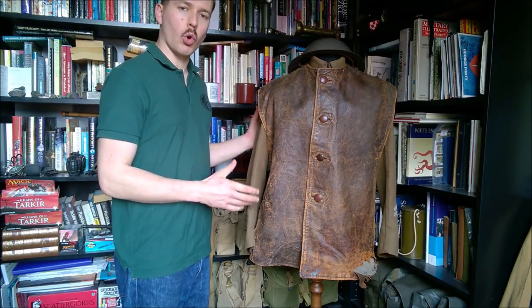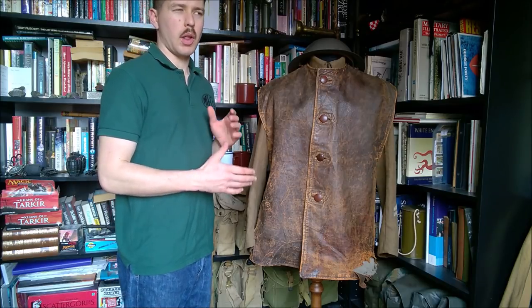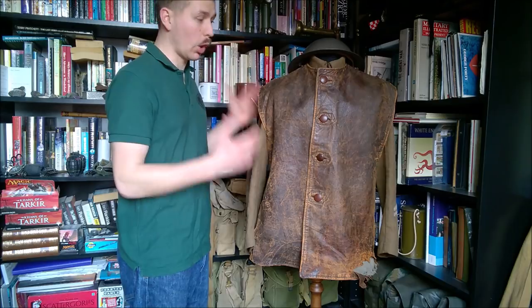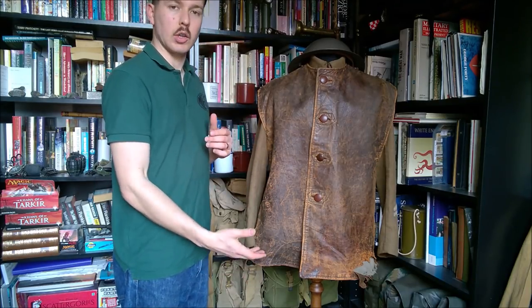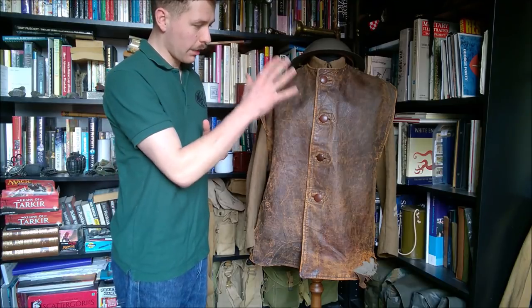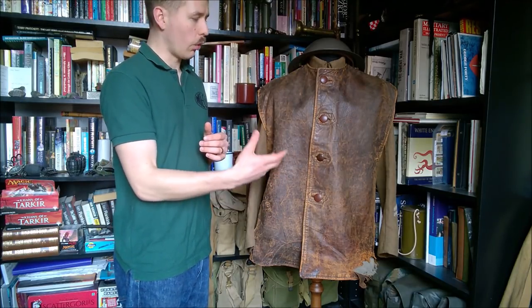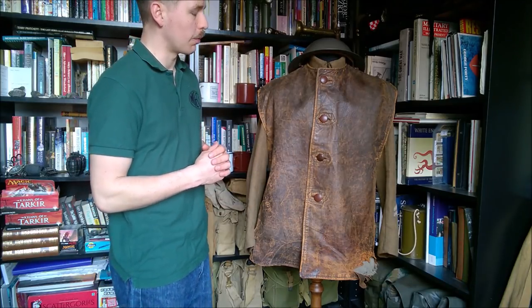Here we have an original Great War issue leather jerkin. These were first issued in the middle of 1915, and they are a cold weather piece of clothing, but also a good working garment — they protect the uniform from excess wear as well. They're wool lined with an outer layer of leather, which means they're not only warm but also somewhat waterproof and windproof, making them a good protective garment.